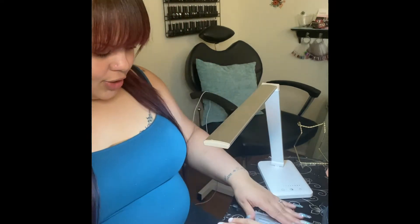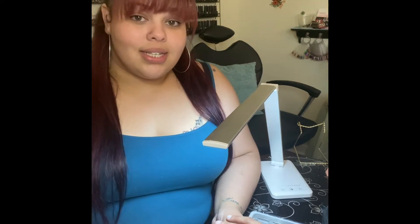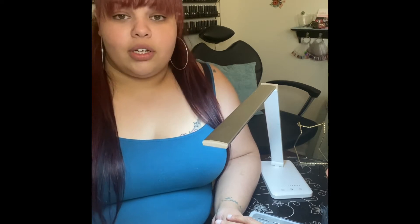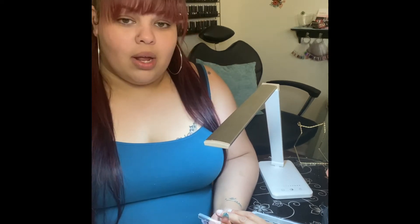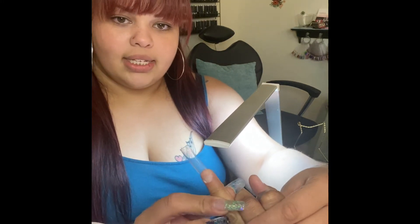Today we're going to focus on several shapes: square, squoval, the latest trend lipstick, coffin, ballerina, almond, and oval. We're going to do this on one nail tip — I've already went ahead and prepped her nails.